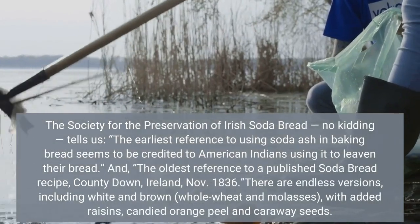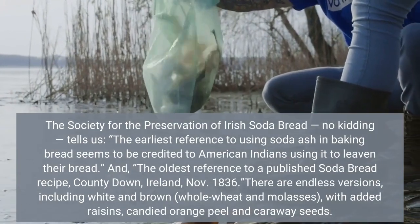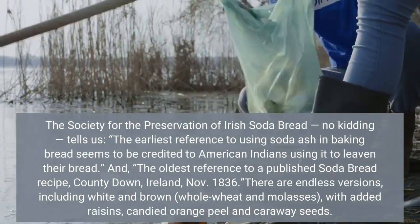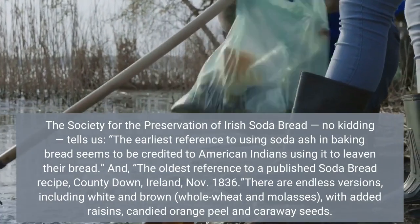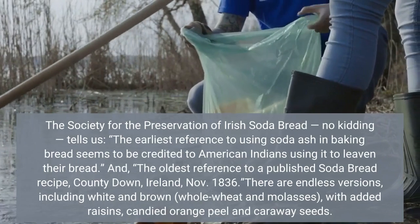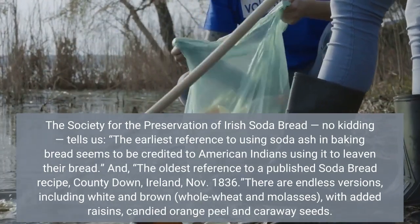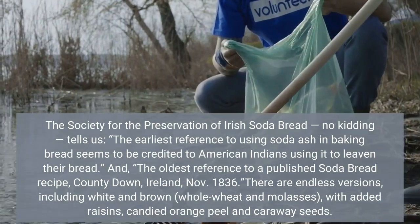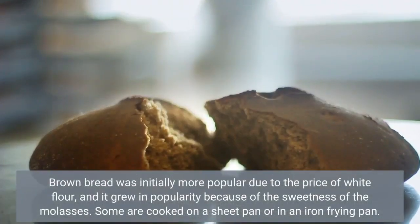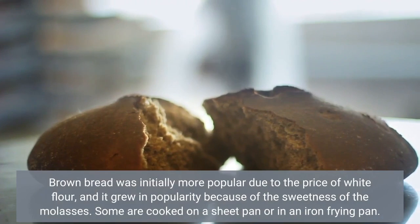The Society for the Preservation of Irish Soda Bread — no kidding — tells us the earliest reference to using soda ash in baking bread seems to be credited to American Indians using it to leaven their bread. The oldest reference to a published soda bread recipe is from County Down, Ireland, November 1st. Brown bread was initially more popular due to the price of white flour, and it grew in popularity because of the sweetness of the molasses.